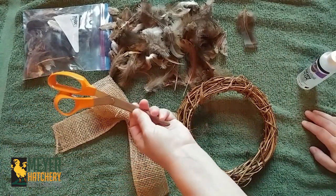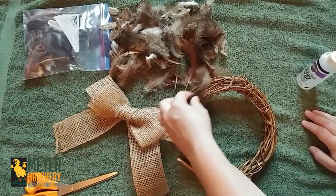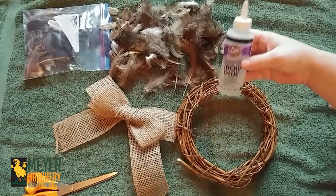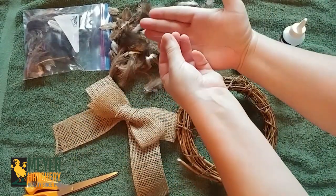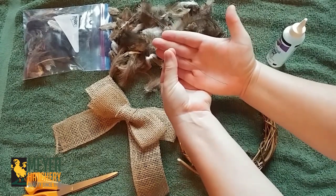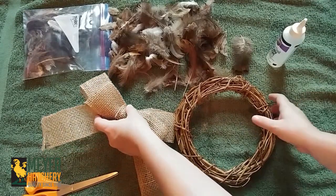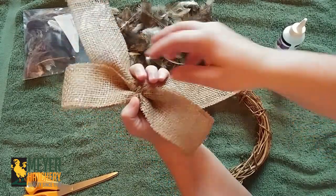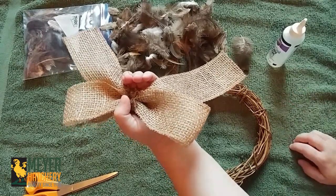You also need some scissors in case you have to trim any of your feathers. If you notice that when you're working with your feathers they're not sticking into the wreath like you want them to, you can use a little bit of clear tacky glue — that helps really well. You're also going to need a small piece of floral wire to make a hanger on your wreath. And you also need some sort of decoration; here's a bow that I've already pre-made with wire on the back so I can attach it to my wreath. You don't have to put a bow on there if you don't want to.